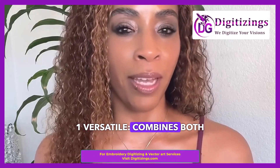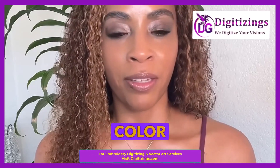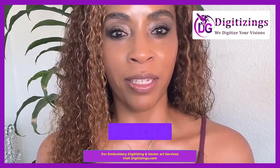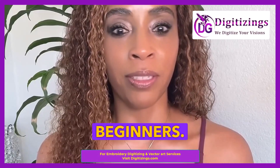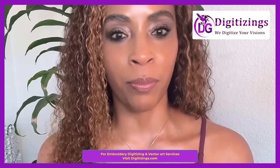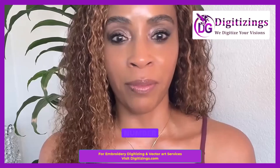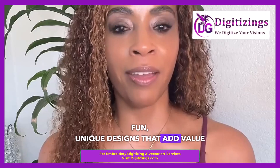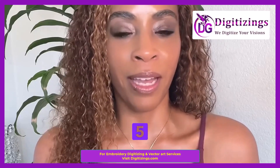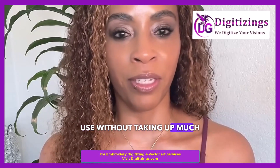Pros: Number one, versatile — combines both sewing and embroidery functions in one machine. Number two, user-friendly — the color LCD screen, automatic needle threader, and simple controls make it easy to use, even for beginners. Number three, custom design import — USB connectivity allows you to add any design you want. Number four, preloaded Disney designs — fun, unique designs that add value to the machine. Number five, compact size — ideal for home use without taking up much space.